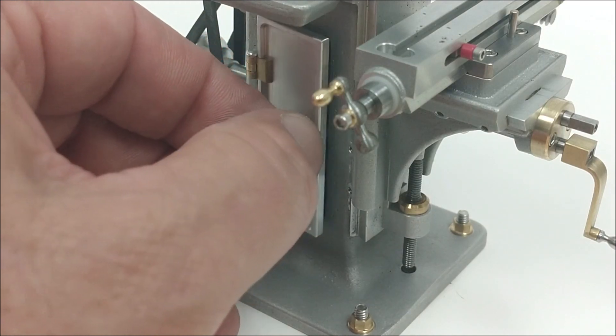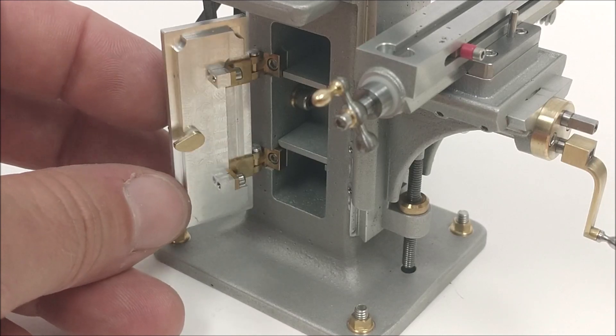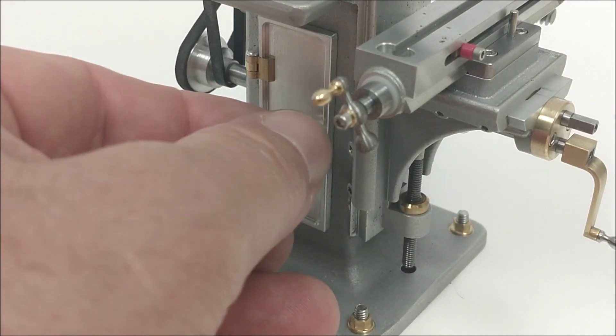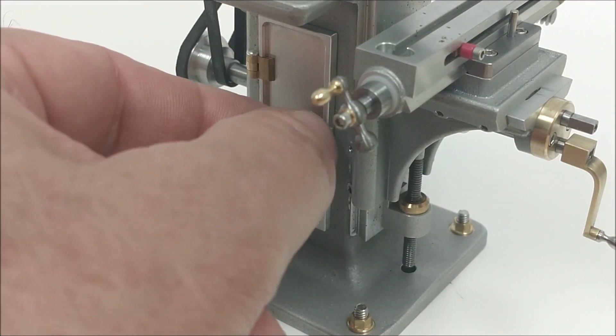I am extremely proud of how this side door came out. I think it's absolutely beautiful. And if there's anybody out there that would like to see the math or the geometry behind that little cam, please put that in the comment line — it might be a great subject for a rotary table and an engineering video coming up.